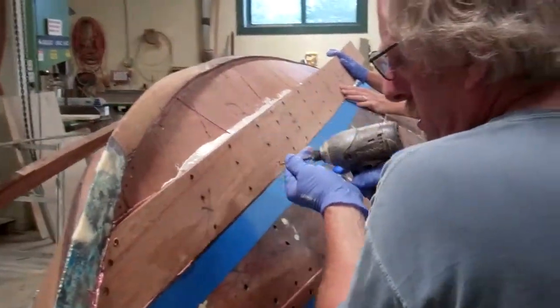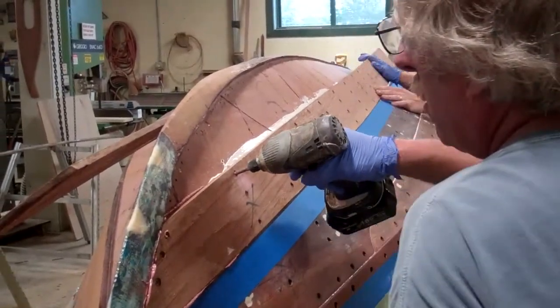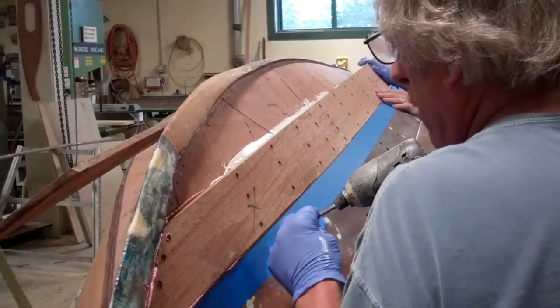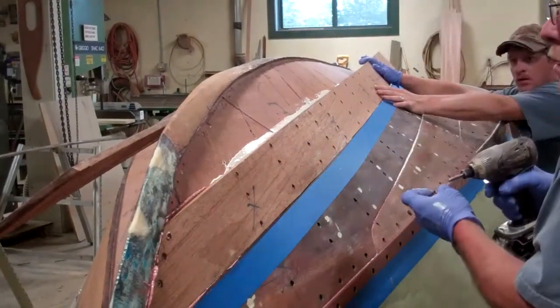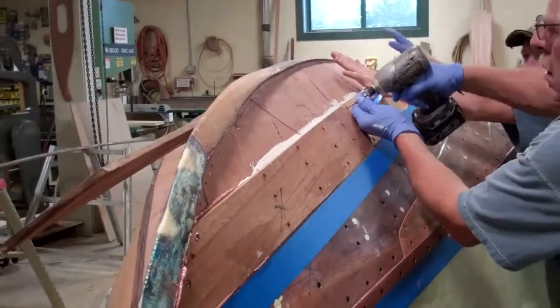Now we're putting in one of the planks that's pretty significantly curved, and we have to start at the nose and work back.